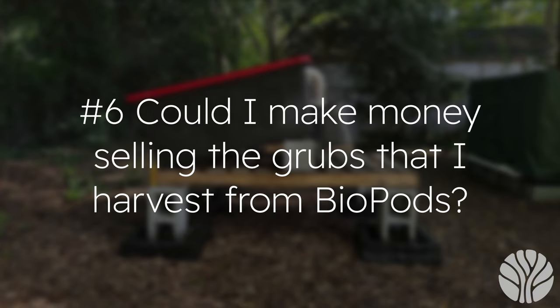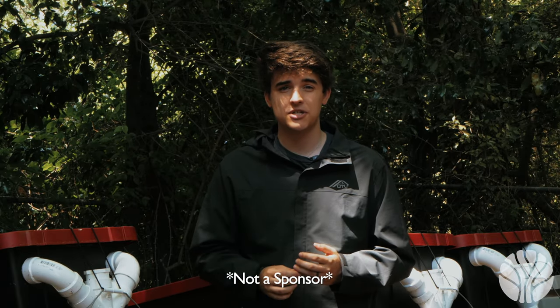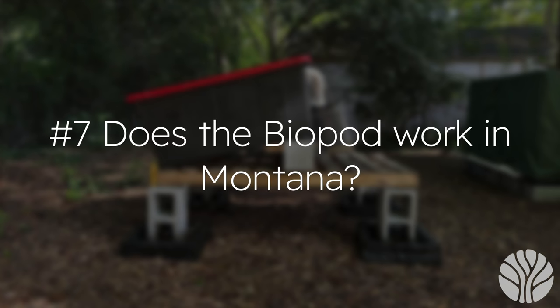Question six: could I make money selling the grubs I harvest from biopods? Probably. Grubbly is a company that does just that — a company in Atlanta, Georgia, founded by two Georgia Tech students. They take food waste from restaurants and businesses, raise black soldier flies, and sell them as chicken snacks.